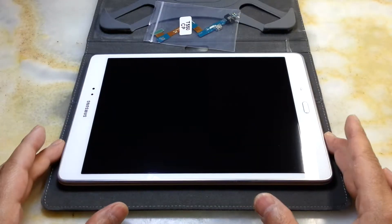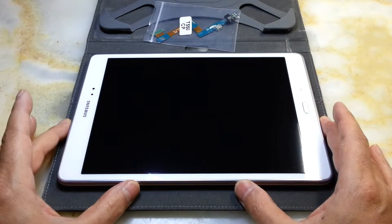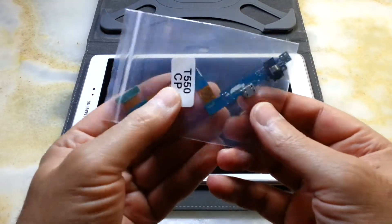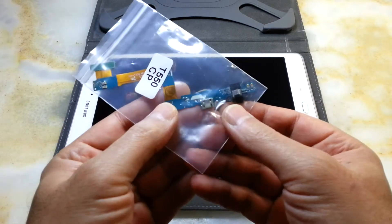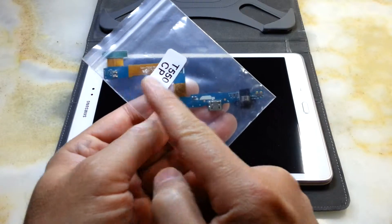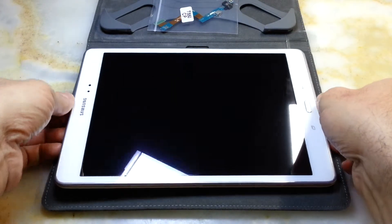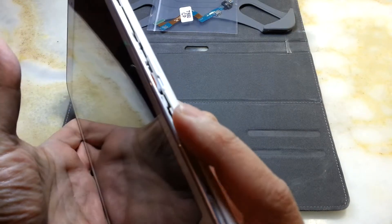Hi everyone, this is a video about the Galaxy Tab A 9.7 inch — how to change the charging port. This is a complete unit that comes with a microphone and speaker connectors in this tablet.